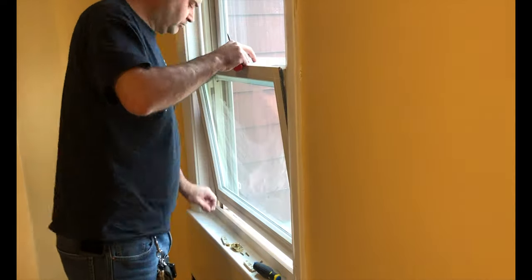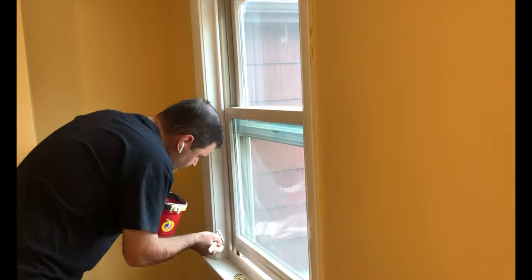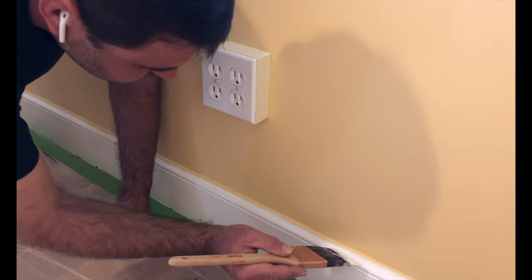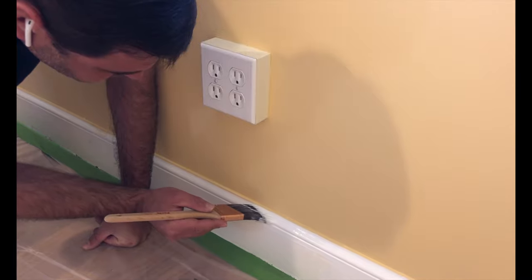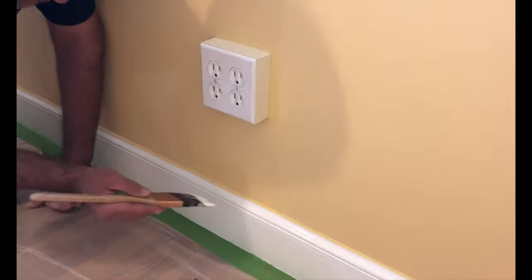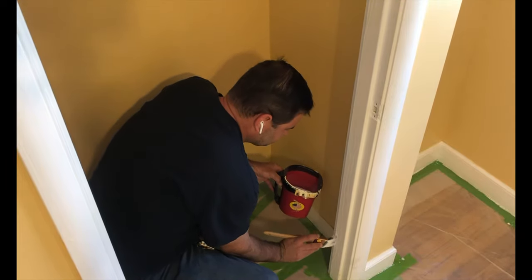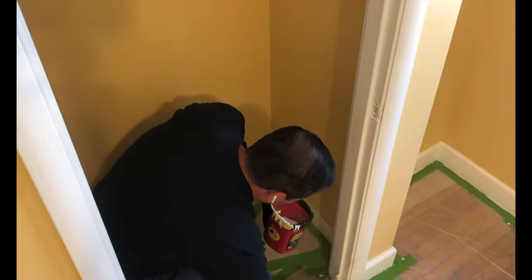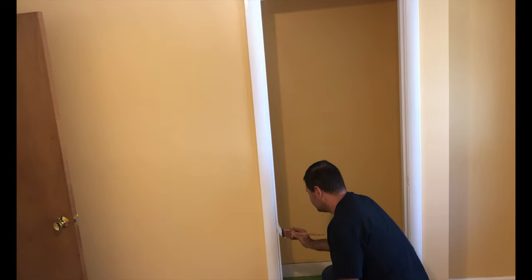I then set to painting the trim. On the trim, I always use a gloss paint as it is easier to clean and can take more of a beating when it comes to being kicked with shoes or bumped with furniture that's being moved. Using a two inch sash brush, I slowly make my way around the room using the same techniques that we used when cutting in the walls. I'm taking my time, but if I bump into it — as you can see I did here — it's not that big of a deal. A little bit of touch up and it'll be good to go.